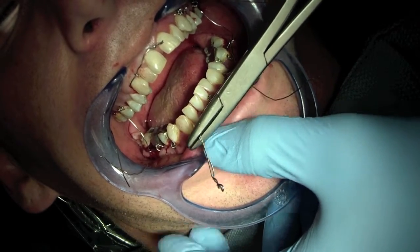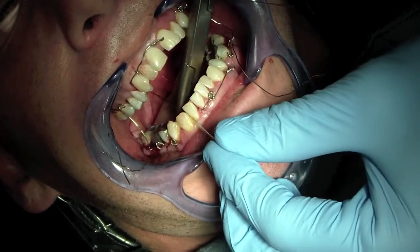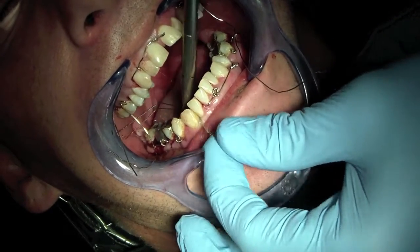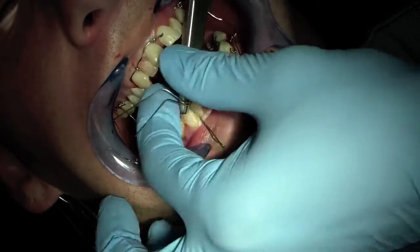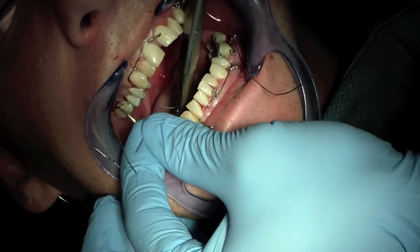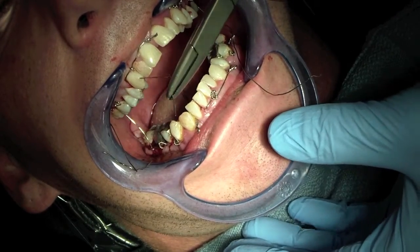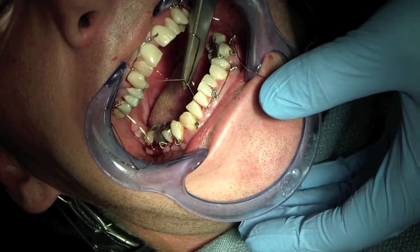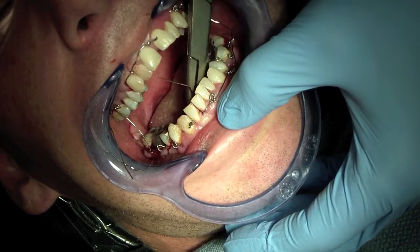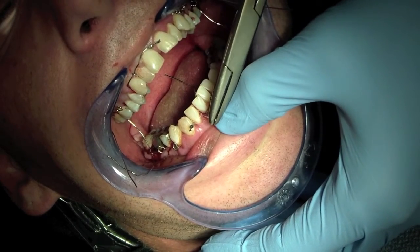So what we're doing here is we're finalizing the placement of the IV loops. Of all the footage I got, this is about the clearest that I had. You can see the rest of the IV loops placed in the posterior of his mouth. I'm pulling the IV loop through the interdental papilla below the contact, and now I'm going to bring one half through below the adjacent contact.